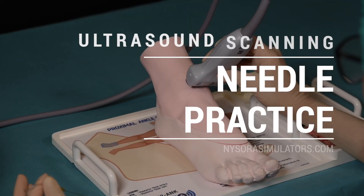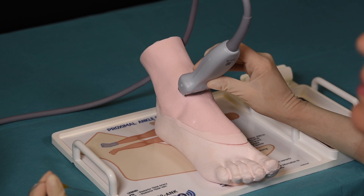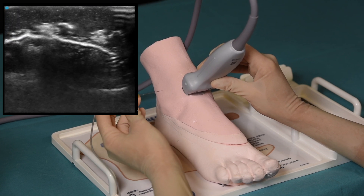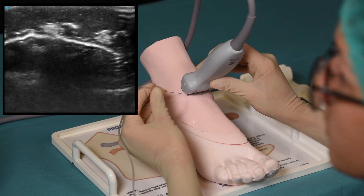Let's begin practicing using the Nysora simulator. With the transducer positioned between the medial and lateral malleolus, the ultrasound image shows the cortex of the tibia and dorsalis pedis artery, with the deep peroneal nerve positioned immediately lateral and slightly superficial to it.